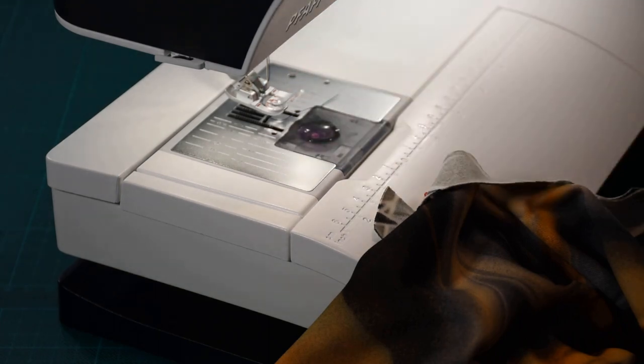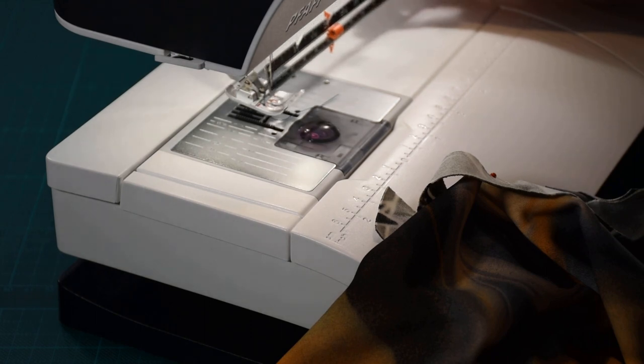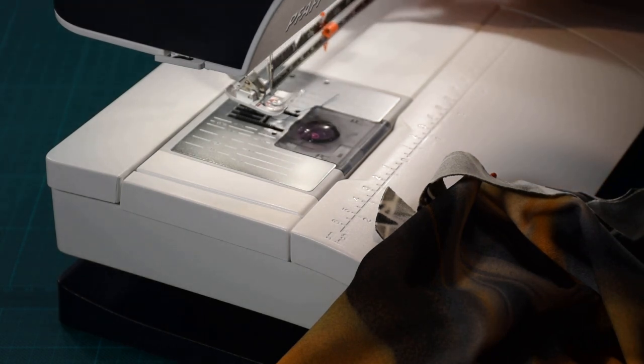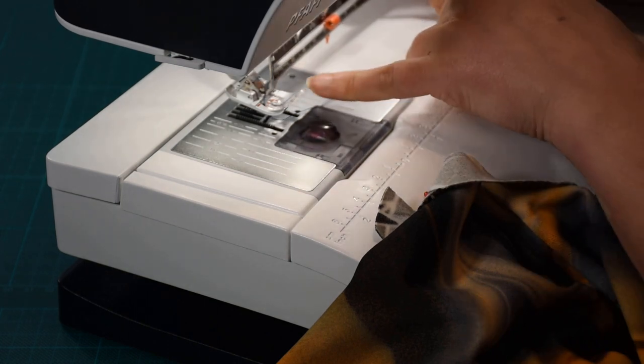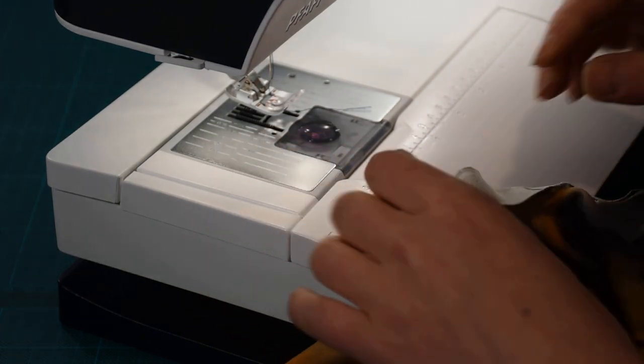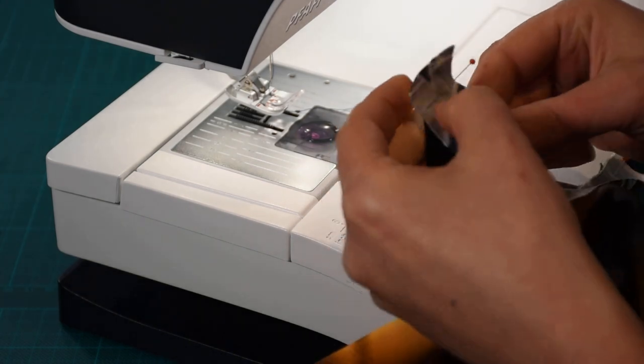I'm going to use the standard foot and move the needle. Of course, if you cannot move your needle on your machine, you can try to find another point on your presser foot to ensure a constant six millimeter seam allowance. I have the standard foot on my machine now and I'm moving the needle to the right — it should be somewhere around here. I can measure that with my measuring tool — and this is exactly six millimeters from the needle to this edge of my foot.